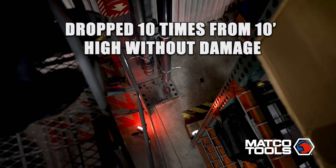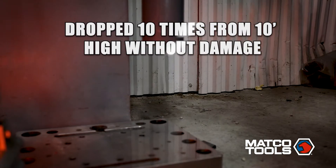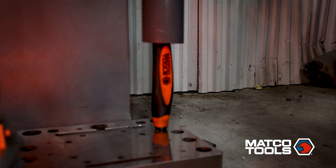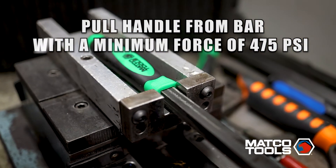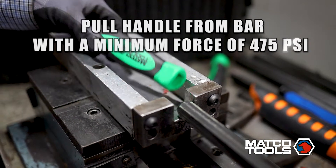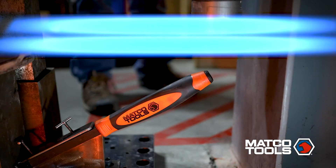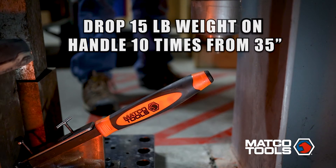Repeated drop test — check. Tensile pull force — check. Impact test — check.